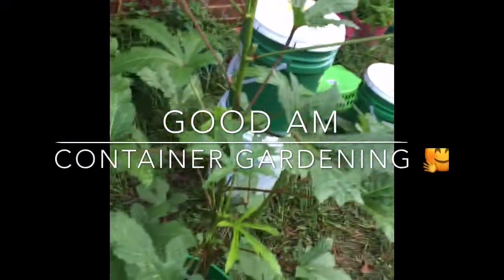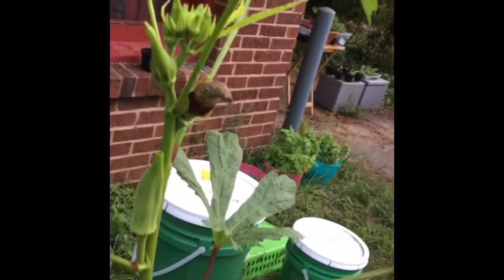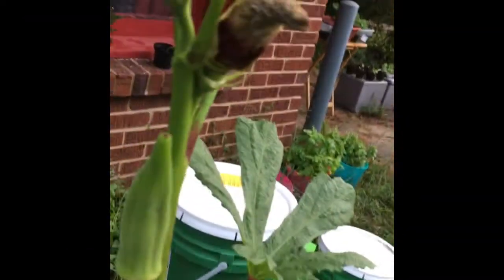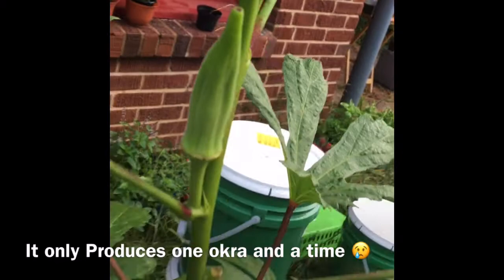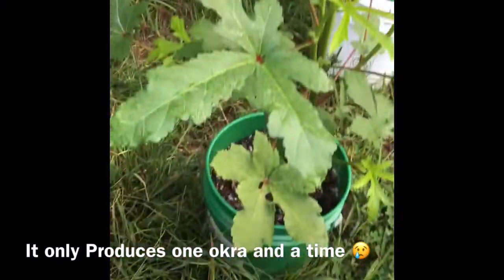Good morning and welcome back to Gardening with Bunny. Today I just wanted to give y'all an idea of how we did with our container garden and what worked for us — the things that grew well in the containers.